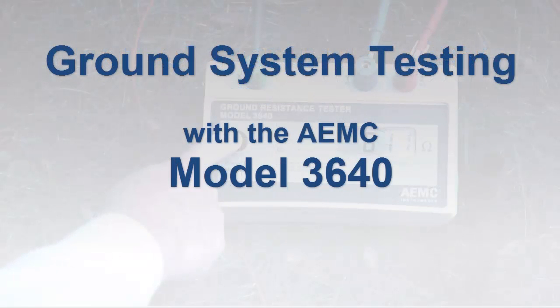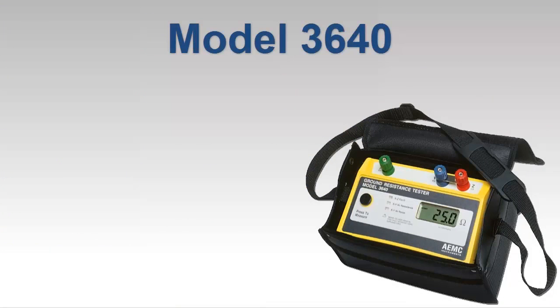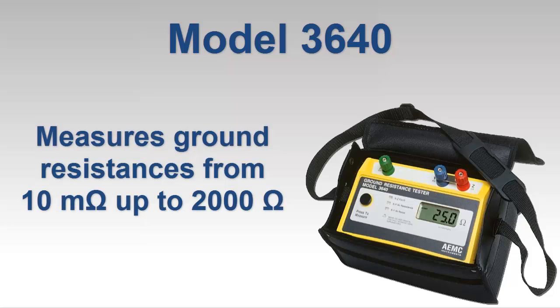In this video, we demonstrate how to perform a fall of potential test using the AEMC Ground Resistance Tester Model 3640, the simplest and easiest-to-use member of our ground resistance tester product family. This direct-reading instrument measures ground resistances from 10 milliohms up to approximately 2,000 ohms with a single push of a button. No other manual adjustments or settings are necessary.